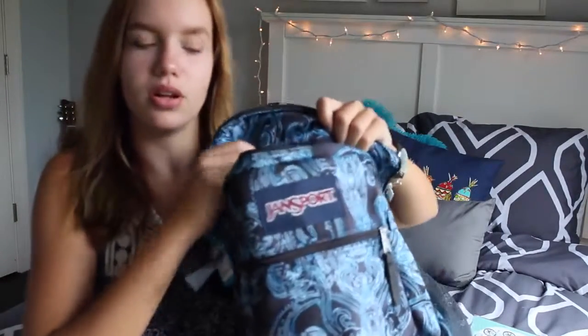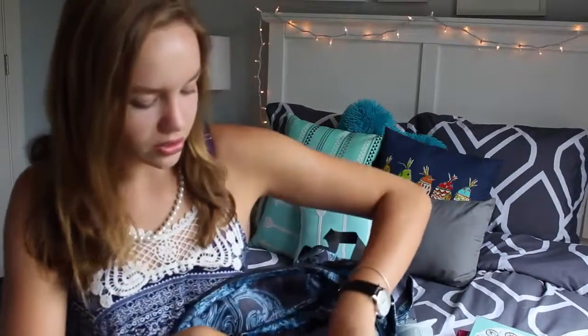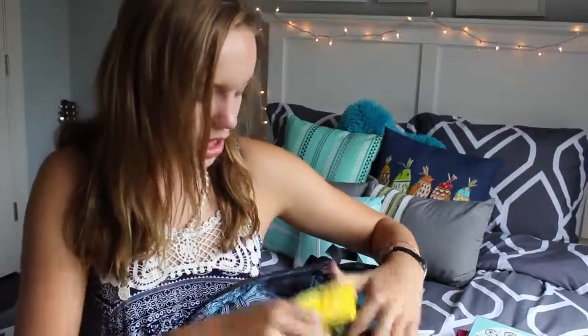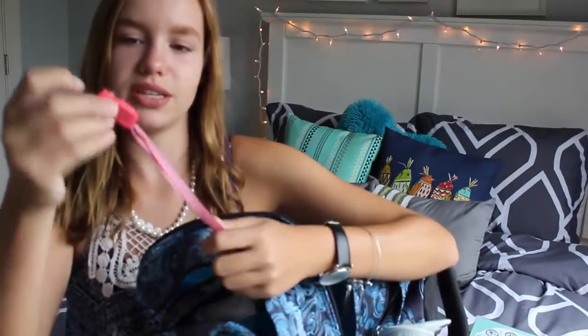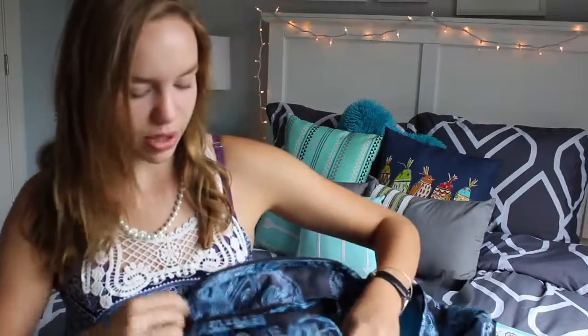I also have my math stuff in here — just your normal math things like a ruler and a mechanical pencil. I also have a first aid kit, wet ones antibacterial hand wipes, and — you can't really see it because I have it tied in here — a USB drive with 32 gigabytes of storage. And that's it from that pocket. My very front pocket has nothing — just air.